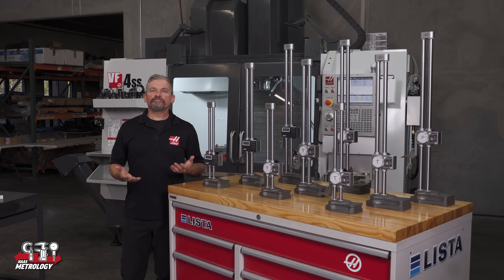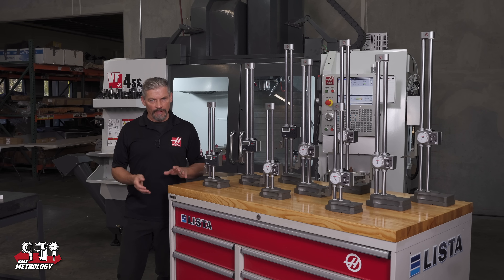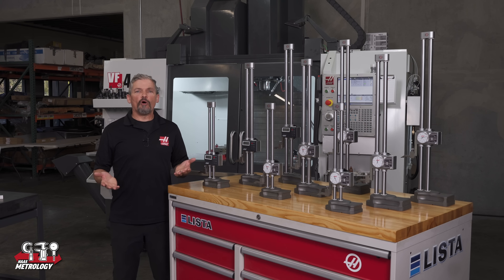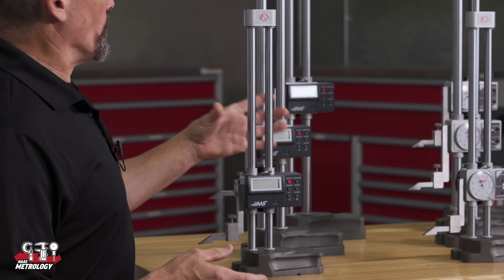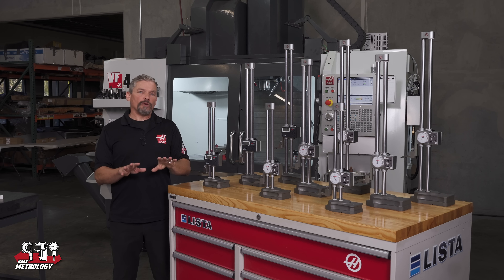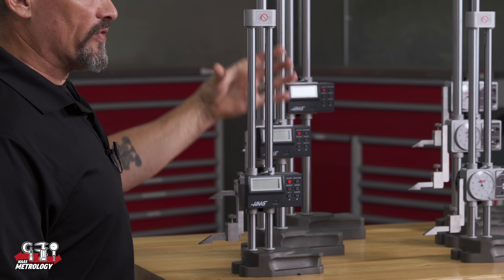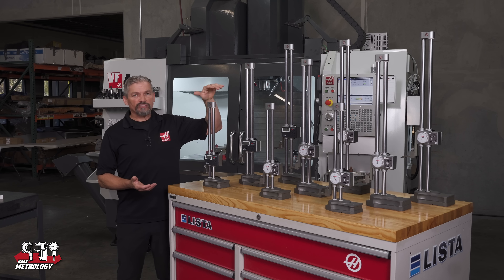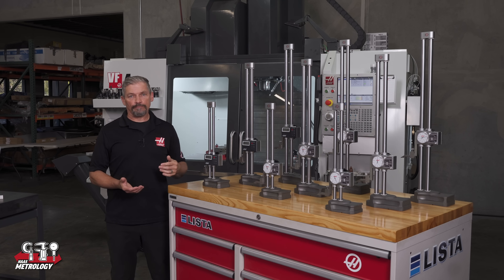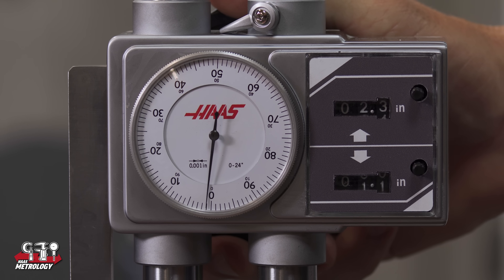Before we go further, let's talk about how you move a height gauge from one location to another. The main thing to remember is you don't want to place any force on the two beams or on the top of the unit. Always do any lifting through the unit's solid base. Don't squeeze anywhere along the length of the beams or use any twisting force at the top of the unit, as this would compromise the smooth action and correct reading ability of the gauge.